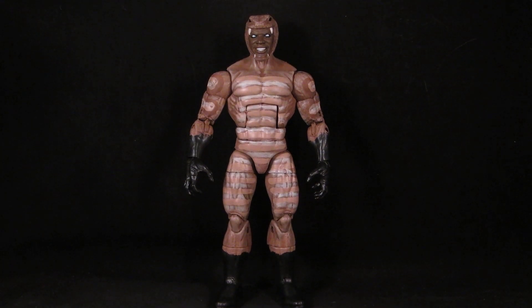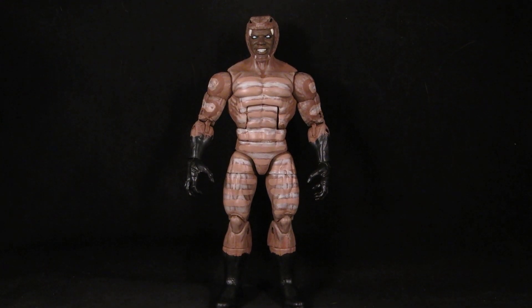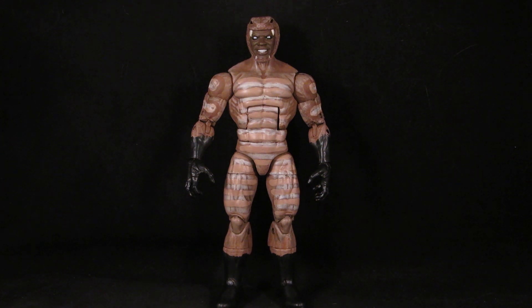Hey guys, this is SoulRack333 with another custom review. Here I have Marvel Legends Cottonmouth painted in Cottonmouth colors. I have no attachment to this figure or character at all — I only bought it for whatever build-a-figure piece it came with, and I've been trying to resell this figure. I guess no one cares about him.